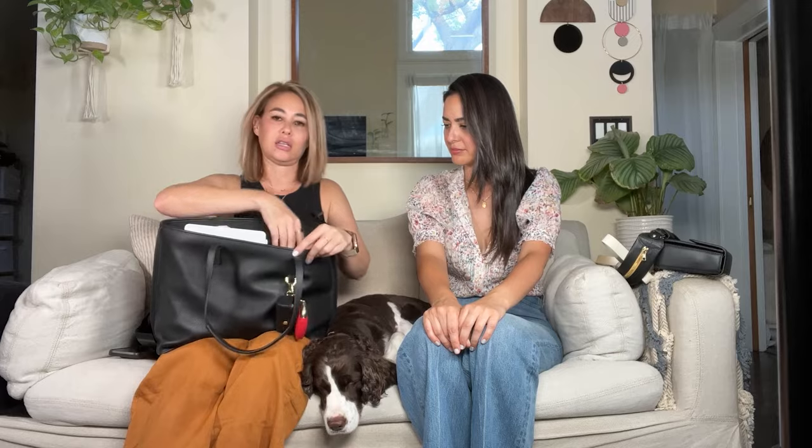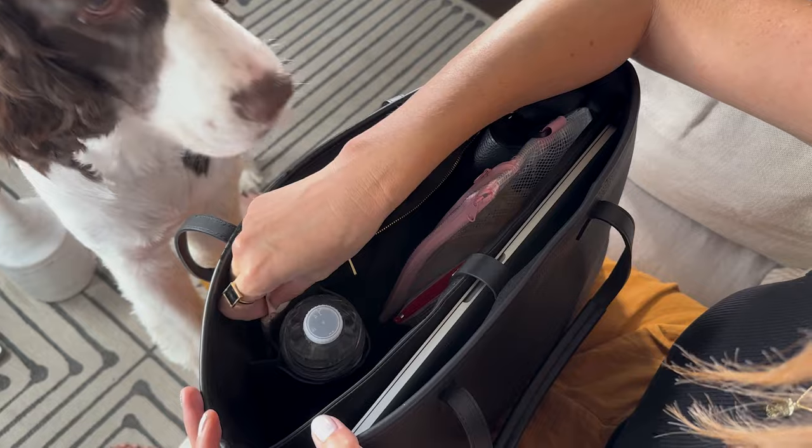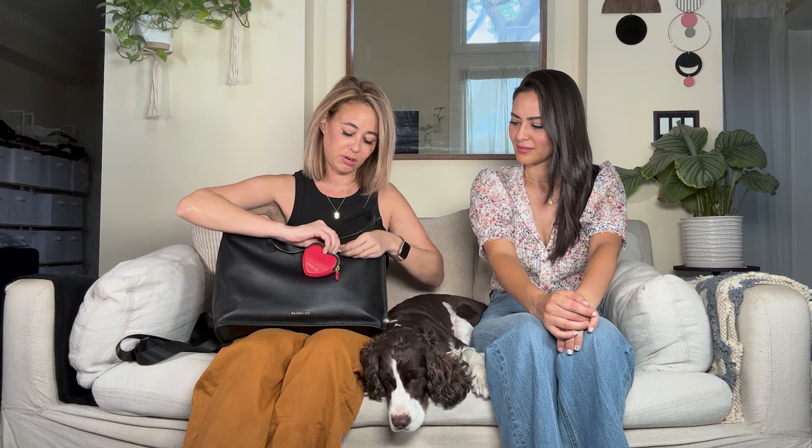Behind the water bottle is another compartment where you can stash things — I put a granola bar back there. This bag also has two D-rings, which are there to attach the little accessories that Bandolier keeps coming up with. You can clip accessories inside or use the outer D-ring to clip things on as well. They have some really cute little accessories.